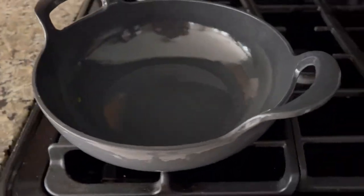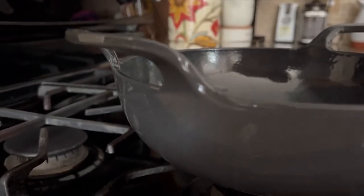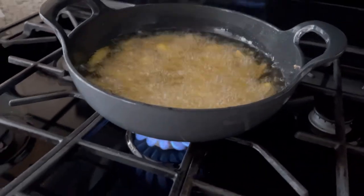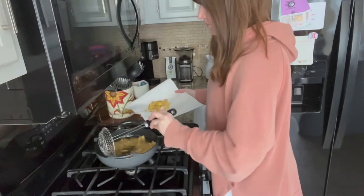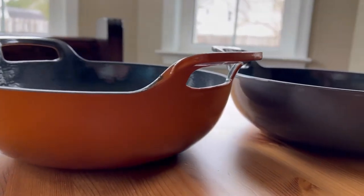This cast iron ball tea dish from Bruntmoor is safe for all cooking surfaces. The enameled cast iron ball tea dish can be used on all cooking exteriors, including on a stove, in the oven, or even on a grill. This cast iron dish is high quality and extremely durable, perfect for a variety of recipes and premium quality cookware.